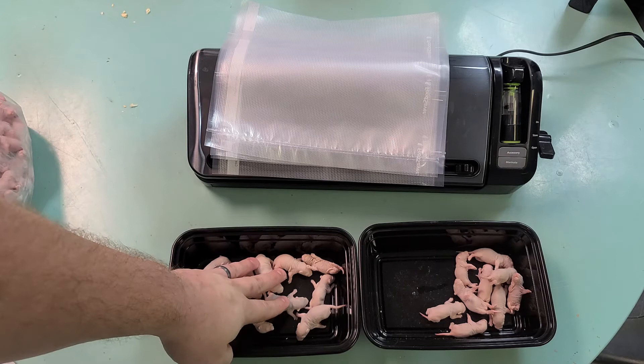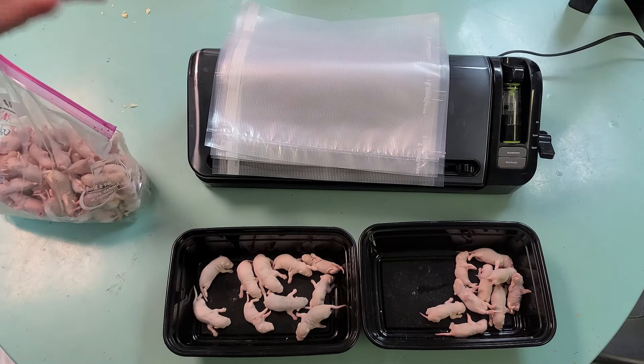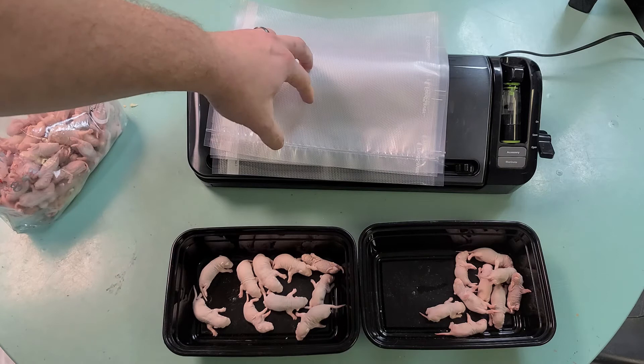It's the next day. All the pinkies have been frozen. I have a bag I've been working on — I don't produce a ton since I only have pinkies produced every three weeks — but I have close to a hundred here. Once I have a small bulk, I vacuum seal them.